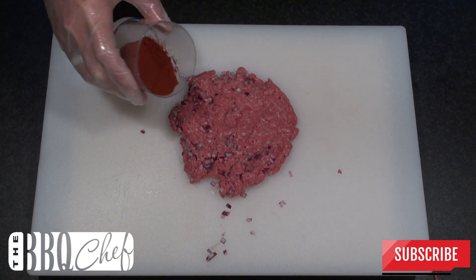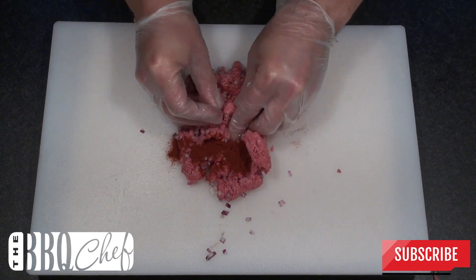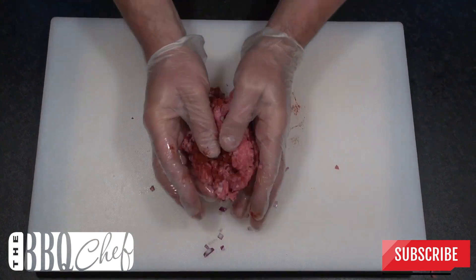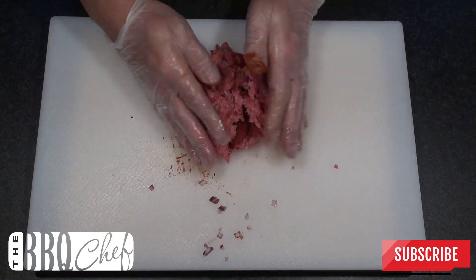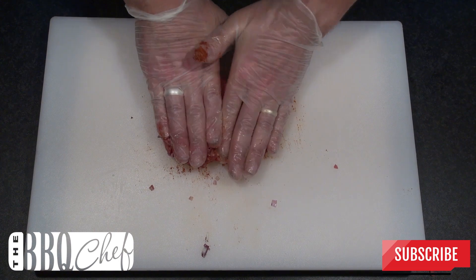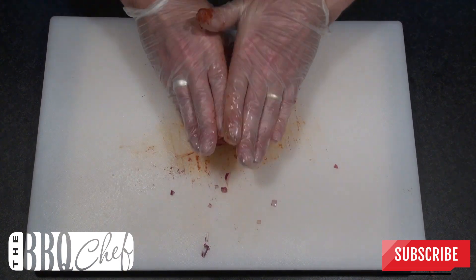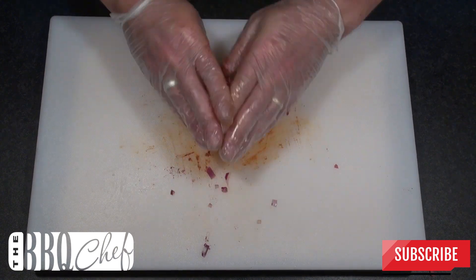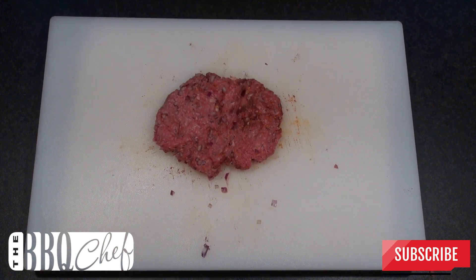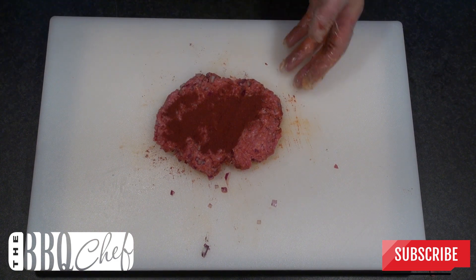Then pour on half of your smoked paprika. Give this a good mix until the paprika starts to evenly combine with the beef. Now we're wearing gloves here because the paprika will stain your hands. Once it's started to combine, add in the other half of your paprika and continue to mix.